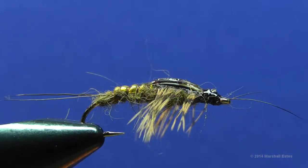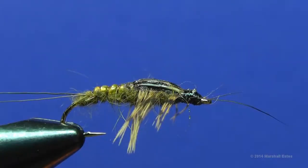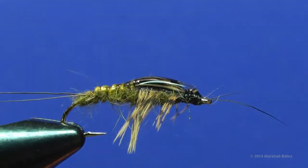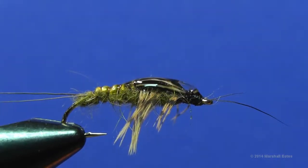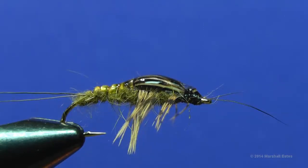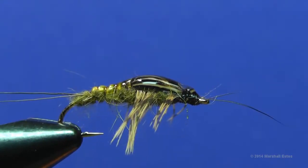Let that first coat dry and then put a second coat of Loon Hard Head Clear on the thorax area. Get a nice little bubble up there and drag it down just a tiny bit onto the legs on each side to help stabilize those legs. Let that dry and you'll have close to what amounts to an epoxy shell back — nice and clear — and you can see the mottling on the turkey quill right through it. It takes about three to four minutes to dry, so set the fly on a drying pad while it dries.